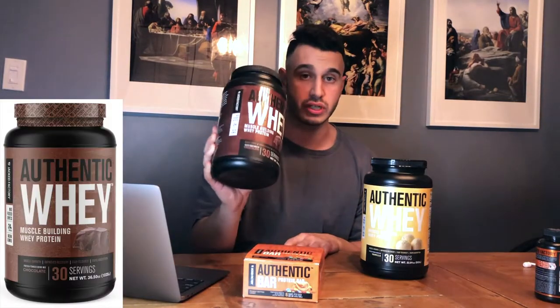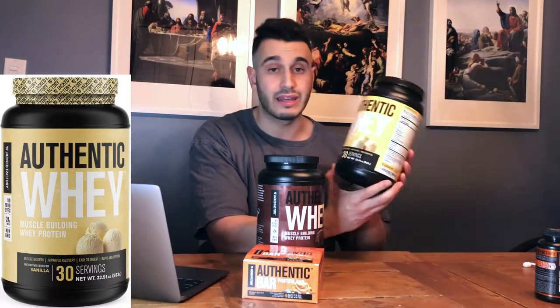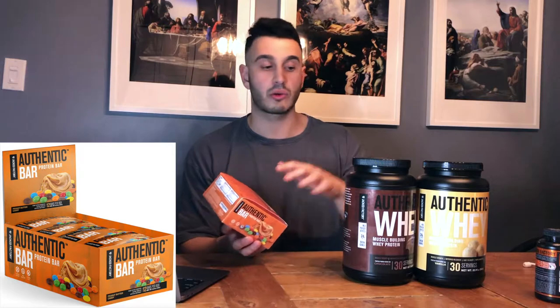I have tried these products over the last two to three weeks and I'm going to be giving you guys my overall honest feedback. The first video covers the proteins and the protein bars. I'm going to be leaving the Burn XT fat burner — their number one product — for the next review. They sent me the Authentic Whey muscle-building whey protein in chocolate flavor, and also the whey isolate in vanilla, both 30 servings.